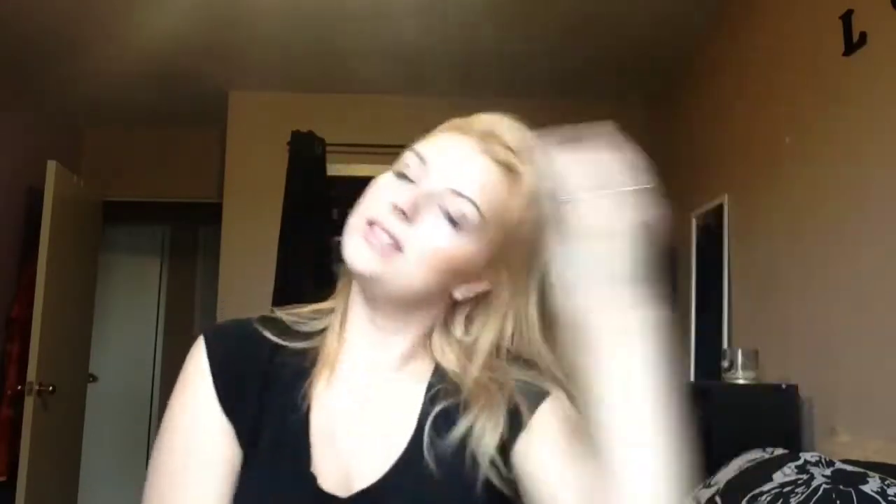Basically this is my second day hair — I wore it straight yesterday, slept in it, and this is what it looks like in the morning. I'm using the Got2b Rocking It Forever Styles dry shampoo. I just shake it, lift my roots up, spray it, and mix it into my hair. It gives it a bit of freshness and also adds a bit of volume so when you put it up it won't be flat.